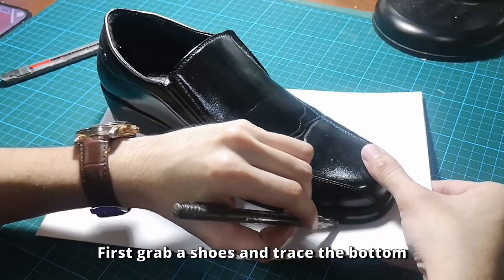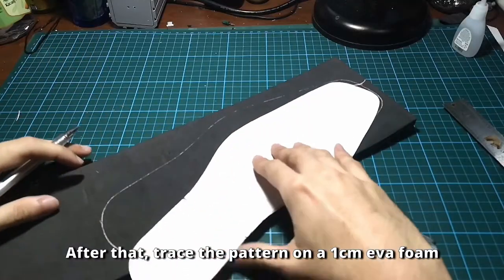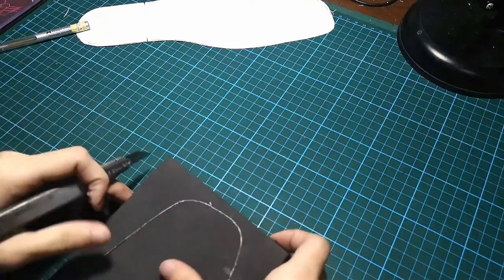First, scrape the shoes and trace the bottom. After that, trace the pattern on a 1cm EVA foam and cut it carefully.